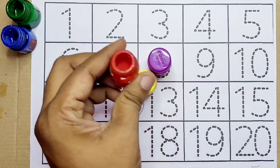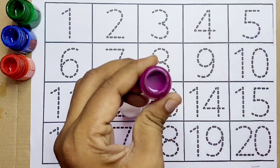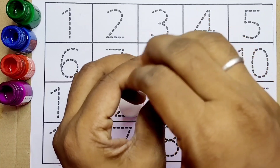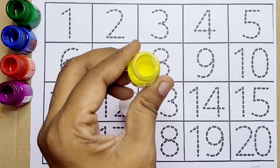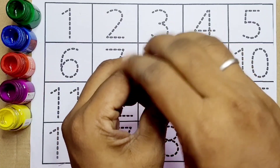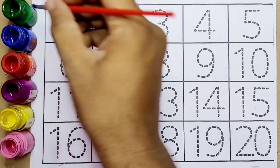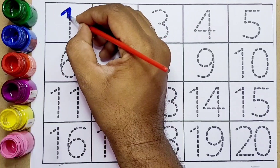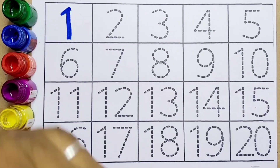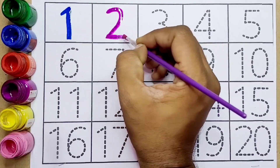Next color, red — this is red. This one is purple — this is purple color. Yellow — yellow color kids. Pink — this is pink color. First, number one — this is number one. Next, two — number two.